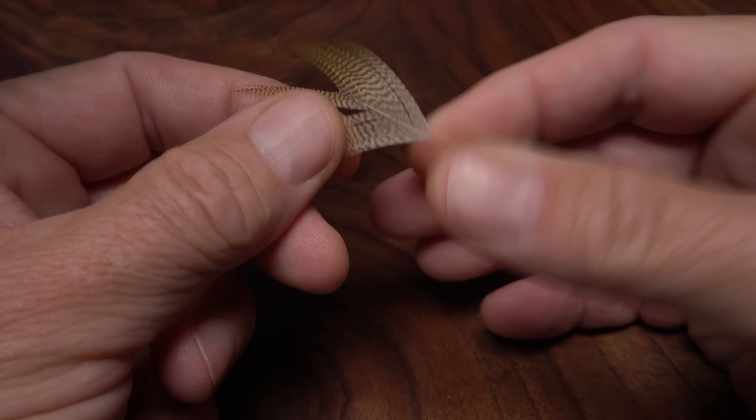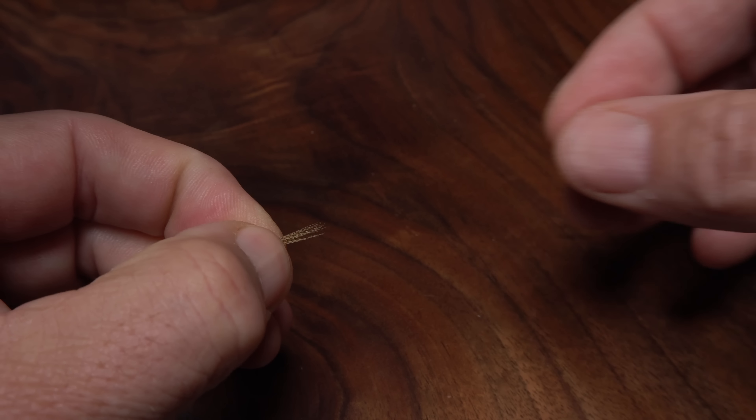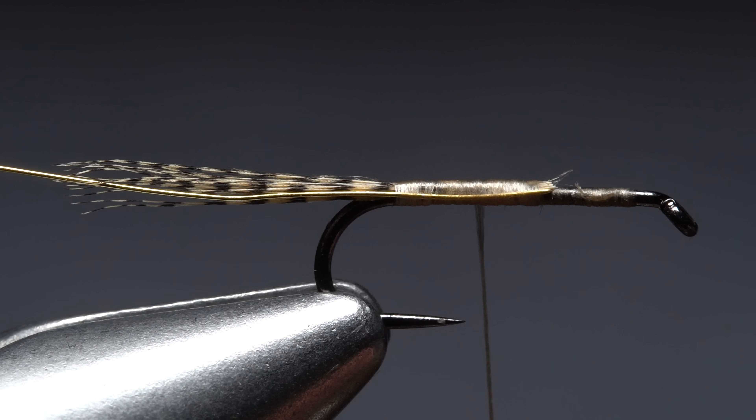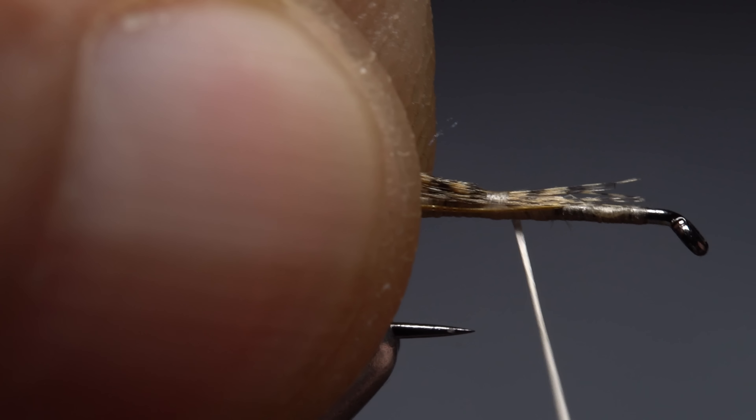Small gold ultrawire is used to rib and segment the fly. An 8-inch length is enough to make a few wood duck nymphs. Lay one end of the wire against the near side of the hook so it extends forward to the butt ends of the wood duck. Take nice tight thread wraps to bind the wire to the near side of the hook all the way up to its end, then wrap rearward and leave your tying thread at about the hook point.